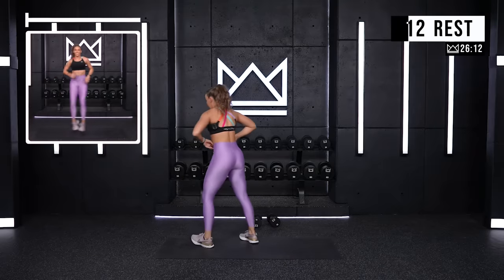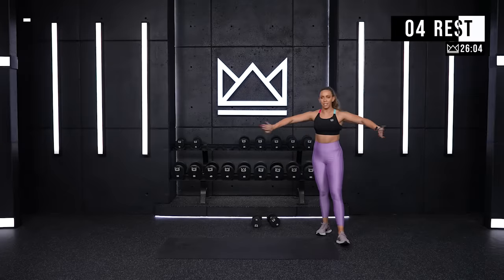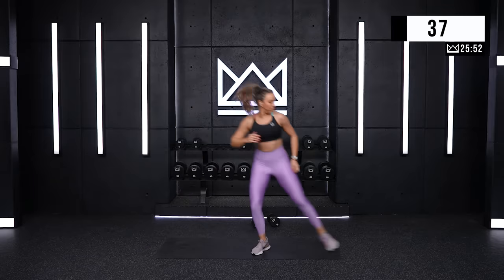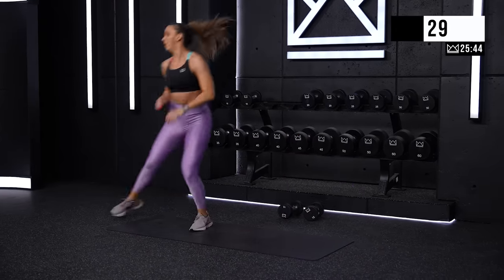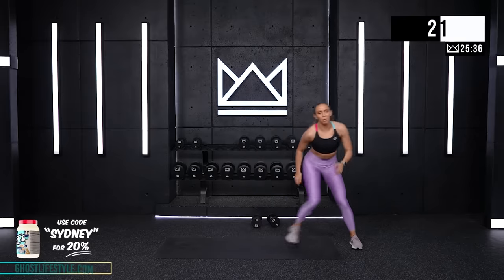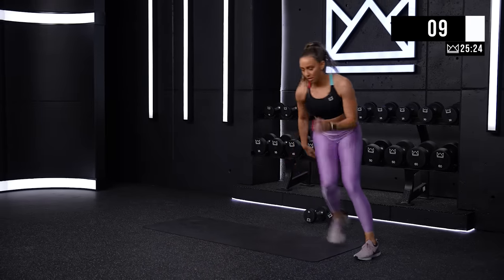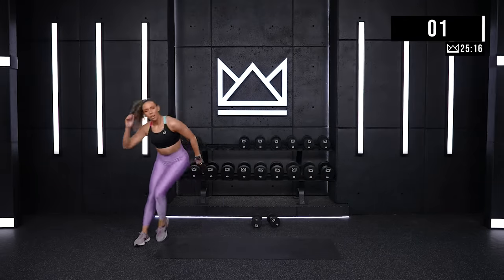Lateral slides. Make sure everything's out of the way — off both sides of your mat. There we go. Good. Second half, come on. Keep moving. You got six. Three. And rest.